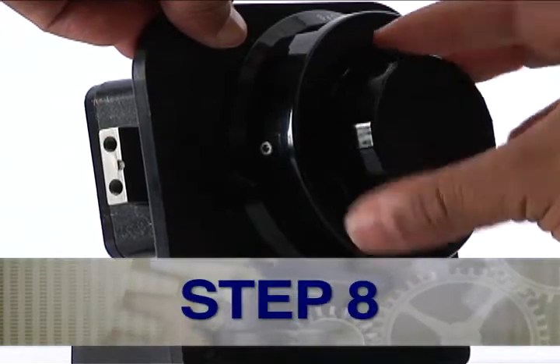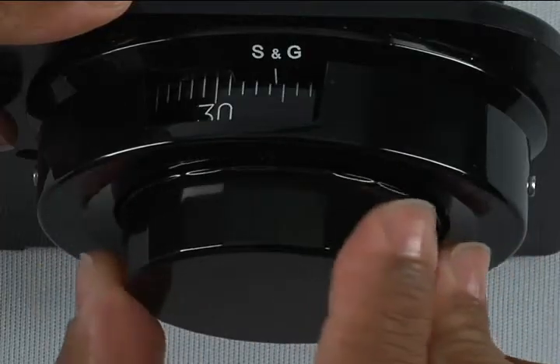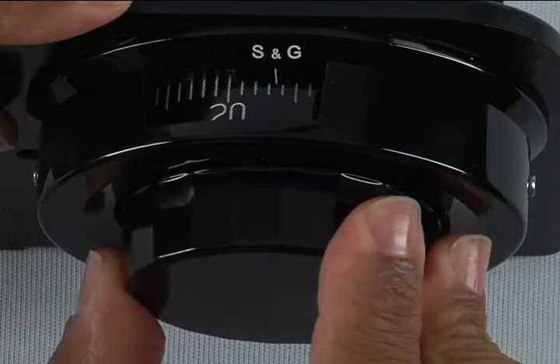Step 8: Turn the dial right or clockwise three times, stopping on the second number of the new combination — in this case, 20.